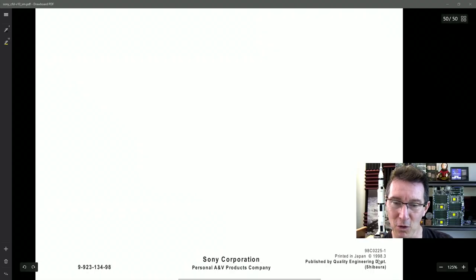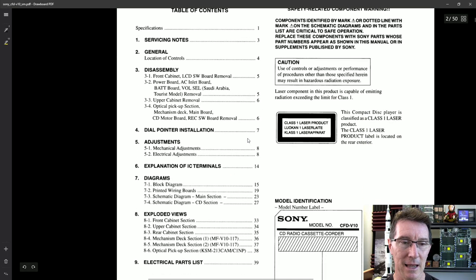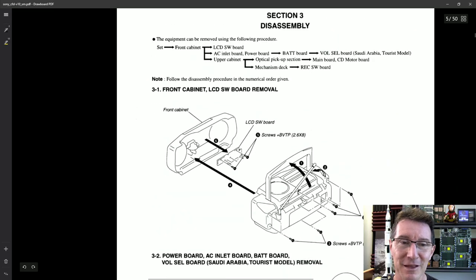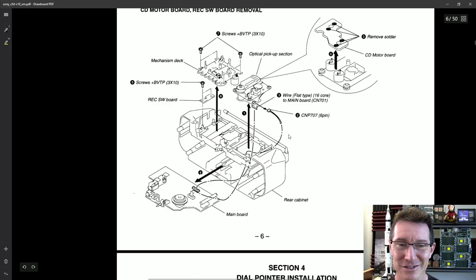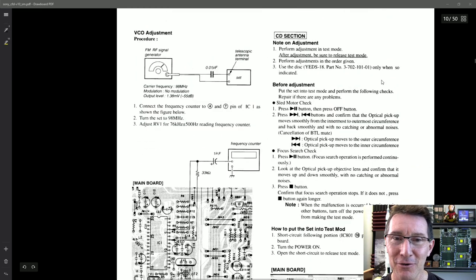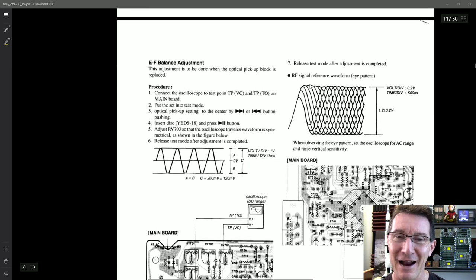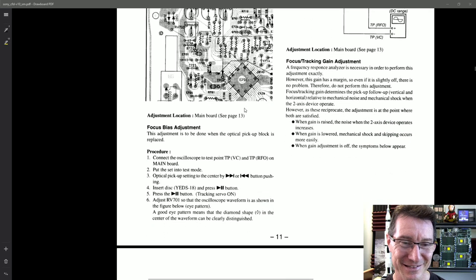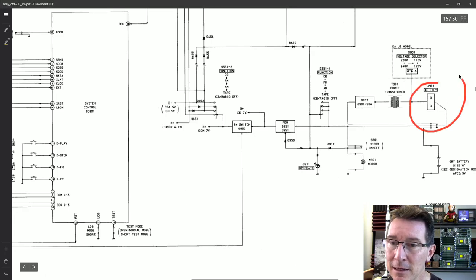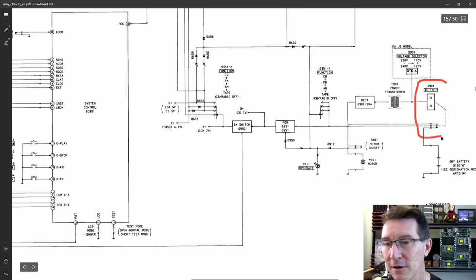I love Sony service manuals — they're absolutely brilliant, published by the Quality Engineering Department, printed in Japan, 1998. It starts with all the specs, then disassembly, how to disassemble it of course. There is no troubleshooting procedure in here so you're on your own in that respect. But the fact that you've got the disassembly guide — set front cabinet, LCD board, software, AC inlet — just absolutely brilliant. And old school tape speed adjustment, mechanical adjustments, VCO adjustment. The CD section — here's the main board — it's just absolutely fantastic. RF signal reference waveform, EF balance adjustment, focus tracking gain adjustment on the CD, focus bias generator.